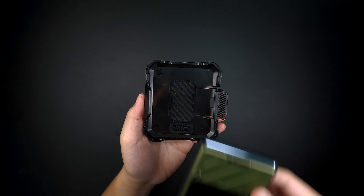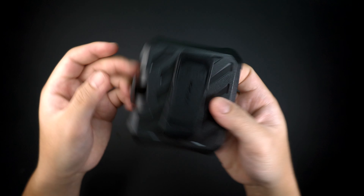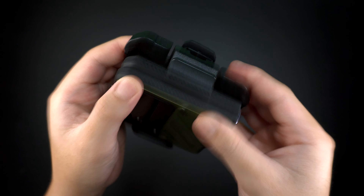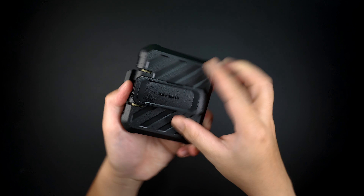If you want to use the optional belt clip holster, simply insert the button side of the device with the cover screen face down into the raised edges of the holster first. Then secure the case into the locking edge of the holster and you're good to go.